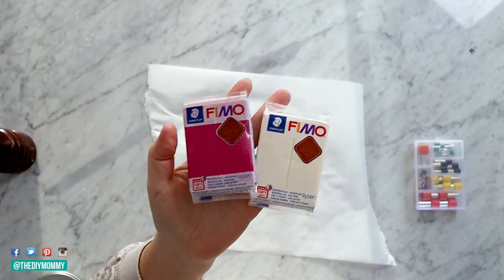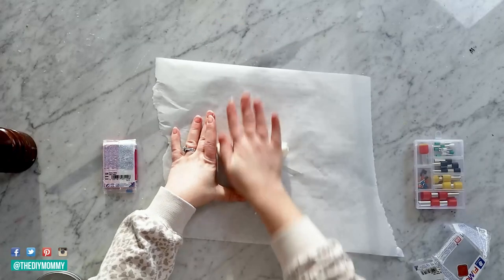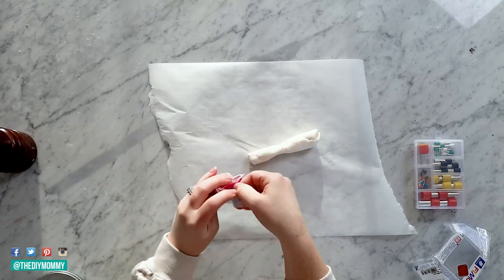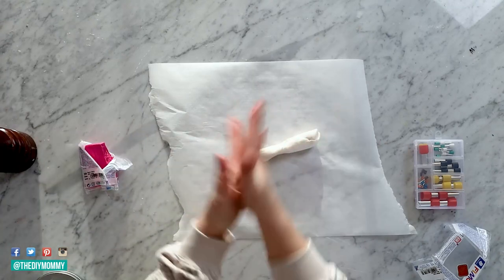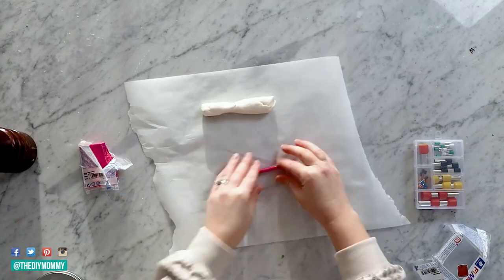The final DIY I want to show you are some marbled heart ornaments — these have a variety of different uses and we're going to make them out of polymer clay. I'm using a faux leather effect clay, but you can use any polymer clay you like for this DIY.